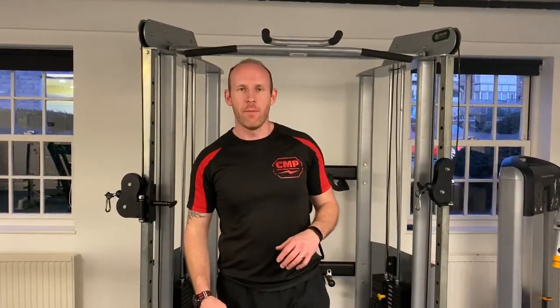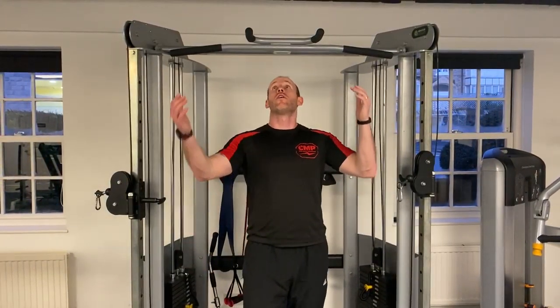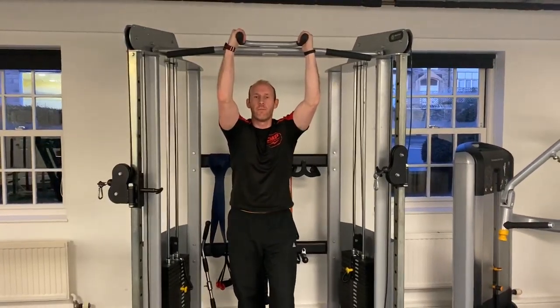Hey guys, so we're going to do the Gar Hammer Raise exercise. This exercise is an ab exercise, but we are also going to be recruiting upper body musculature in order to stabilise the spine and ourselves in this position. We're going to hold on to the pull-up bars.